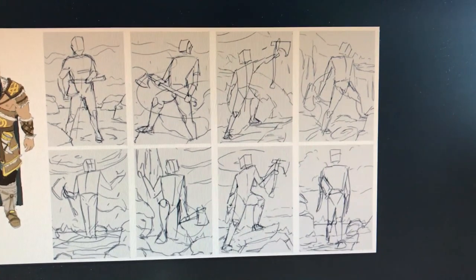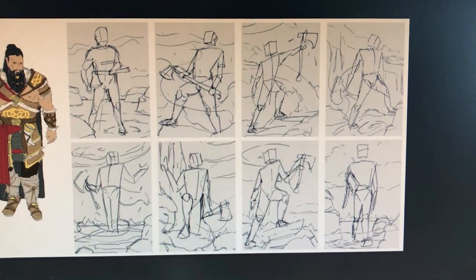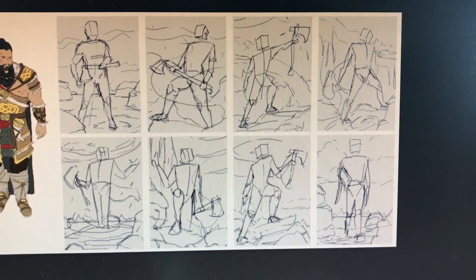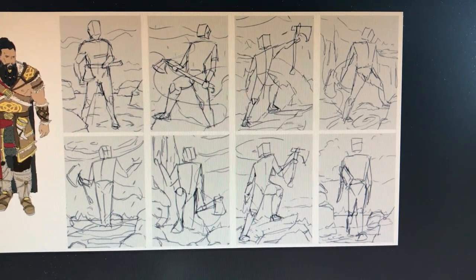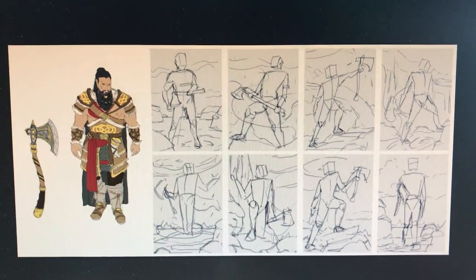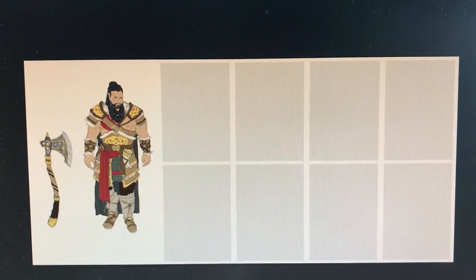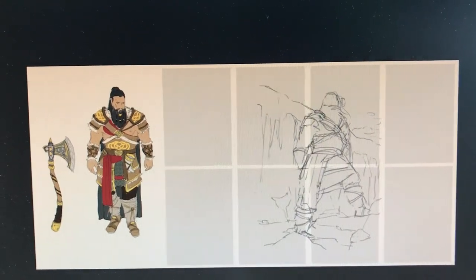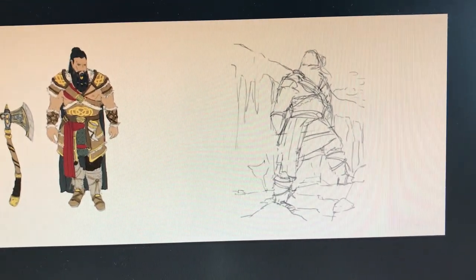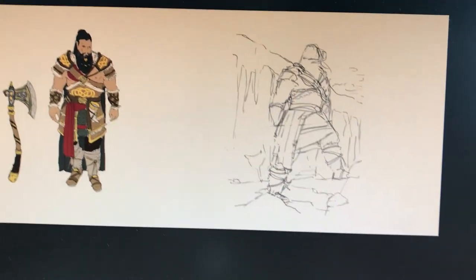This is what I started with. I can see trying to add a little bit more gesture to it. I'm also going to change the axe and make it go across the body instead of coming out from the side.